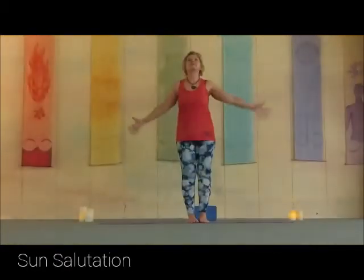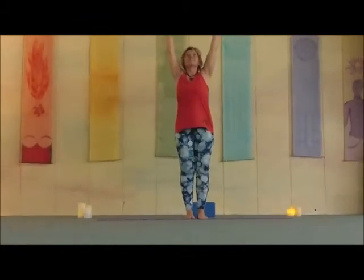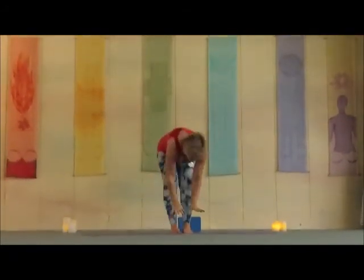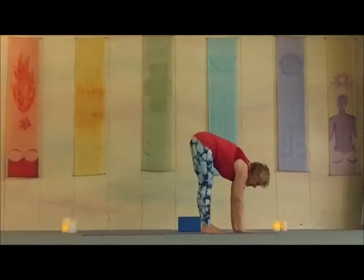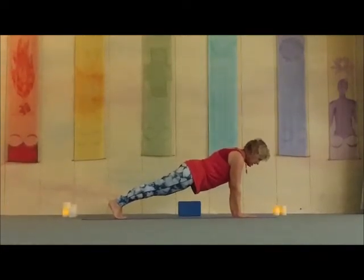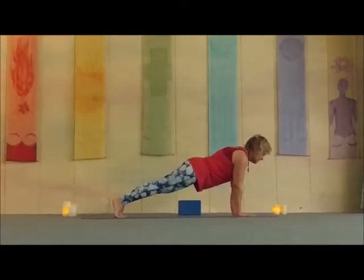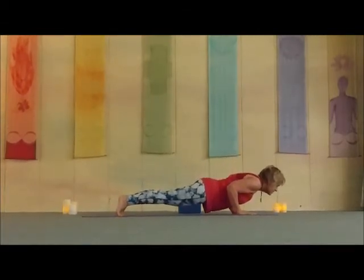Take a deep inhale, lift your arms up overhead, stretch and reach. As you exhale, fold forward. Lengthen your spine forward. Plant your hands to the mat. Come back, climb that high plank — hands under your shoulders, shoulders in line, hips pressing back, gaze forward, just to engage. And then lower to the mat. Draw up to the knees.